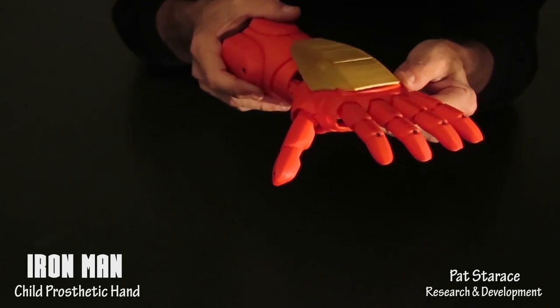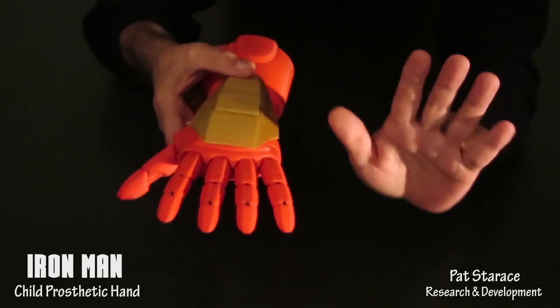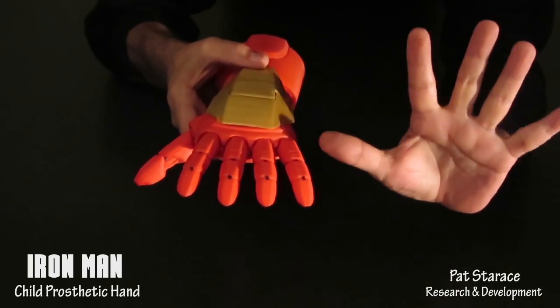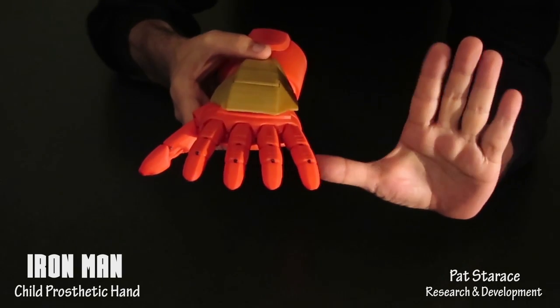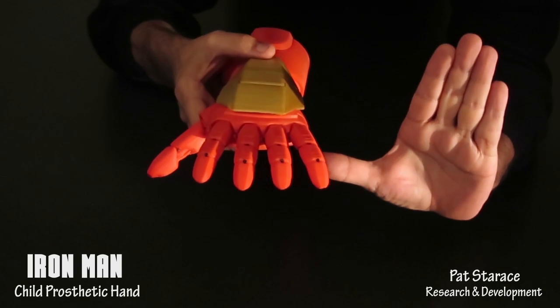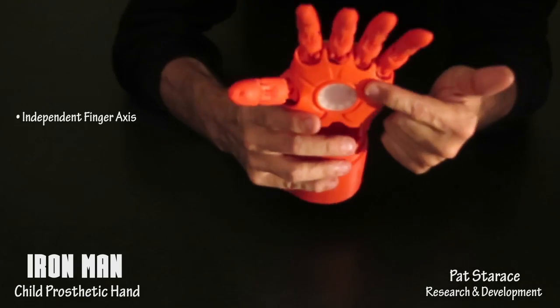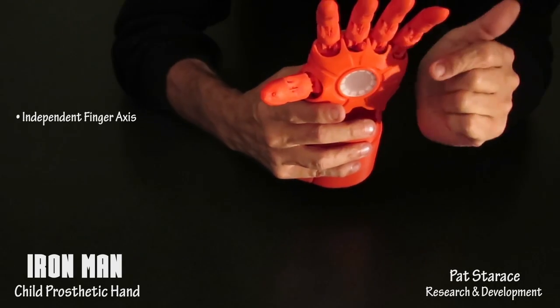Now comes the next reason why the fingers are slightly spread. When Iron Man makes that classic pose with his hand held out, fingers spread and the thruster glowing, if the fingers weren't spread, it wouldn't have the same effect. Creating a hand with independent axes for each finger is more difficult, but well worth it for the total effect.